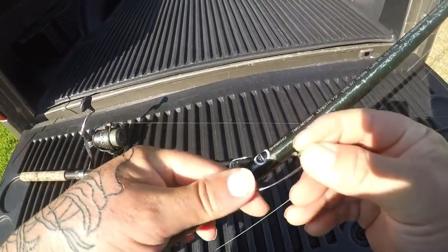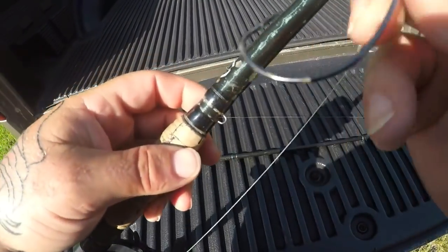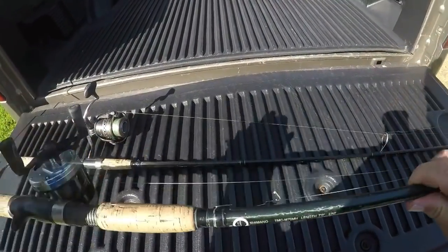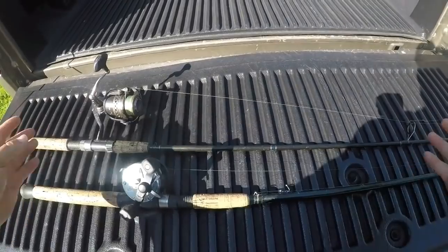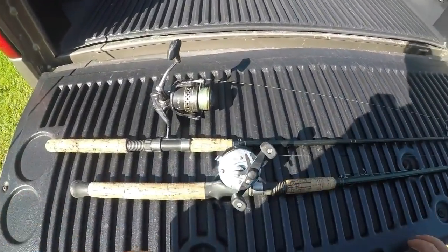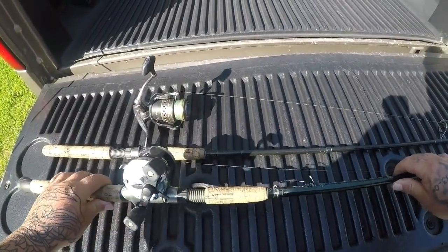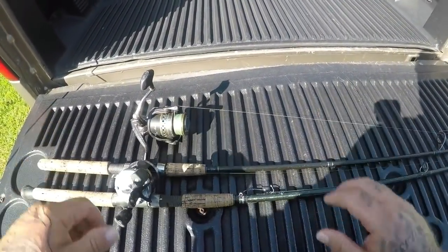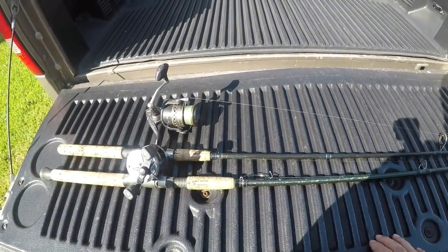I have no leader, just the main line to the hook, unless I have that wide-belly hook on there. These are my favorite rods for trout fishing — they work really well for me, and if you're looking to get into this kind of fishing, free-lining with croakers and pigfish, these are basically the setups I would recommend.